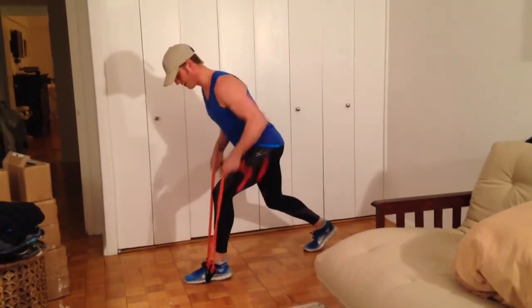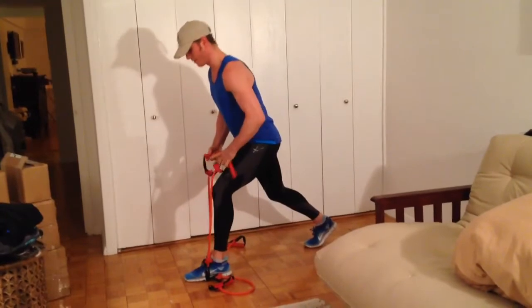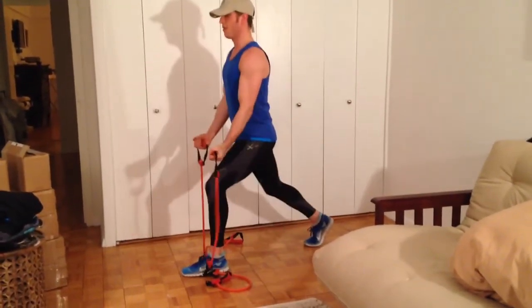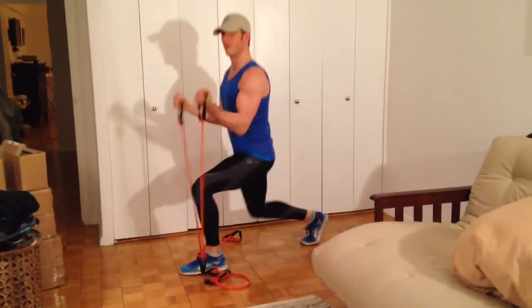In a split stance, fold knees bent and abs in tight, then release one each. Keep that foot firm into the floor and take a straight down split squat with bicep curls. You just want about 10 of these.